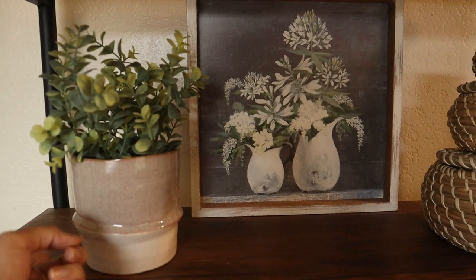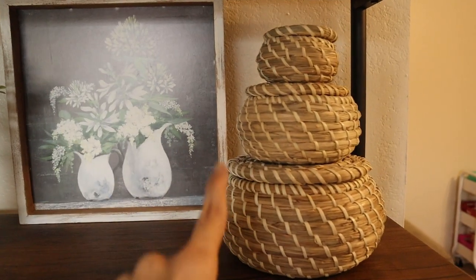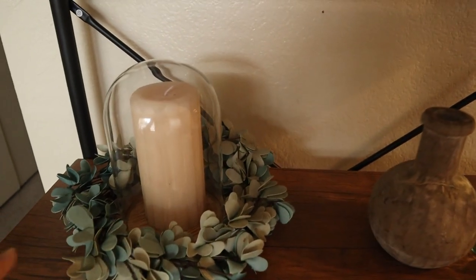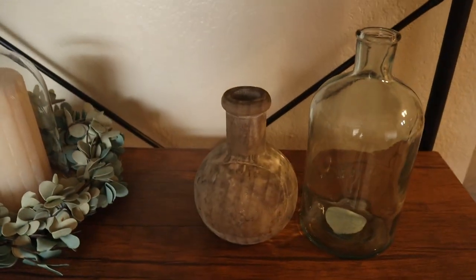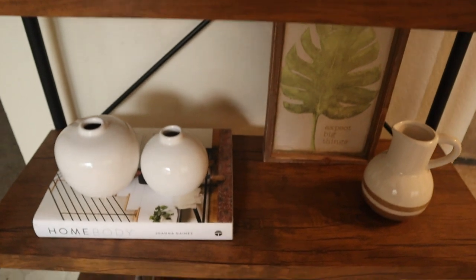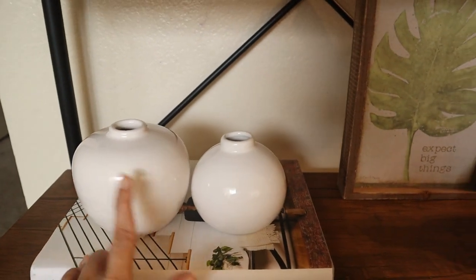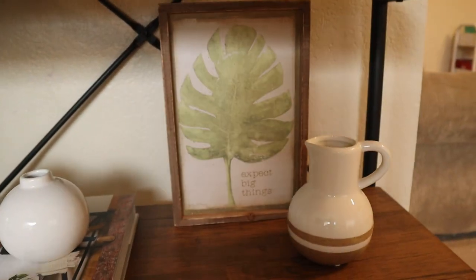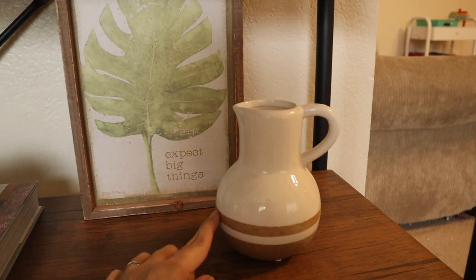Here I have this magnolia planter, this Target plant I got, and these three baskets I got at Ikea — it was a pack of three for like $12. I got this candle and dome at Hobby Lobby. This piece is from Kirkland's, this one from Hobby Lobby, this one from Target's Heart and Hand line. And here I have my Homebody book by Joanna Gaines, with these two white vases — the small one is from Hobby Lobby and the other one is from Target. This print I got at Marshall's — I really like the color.